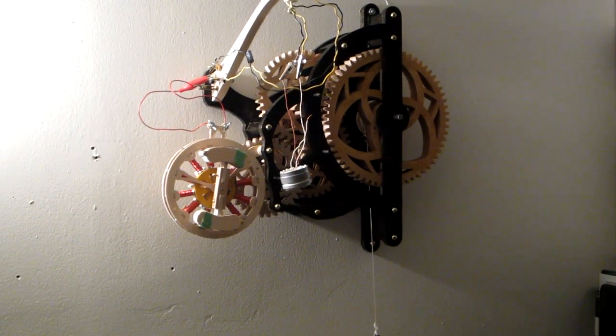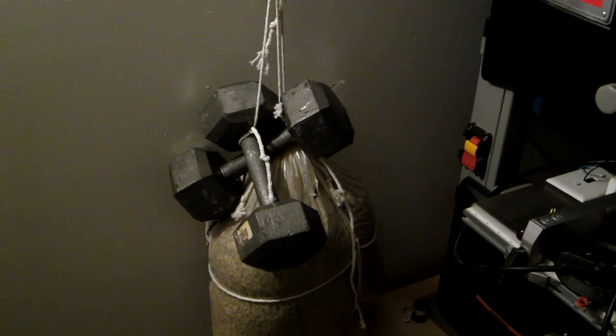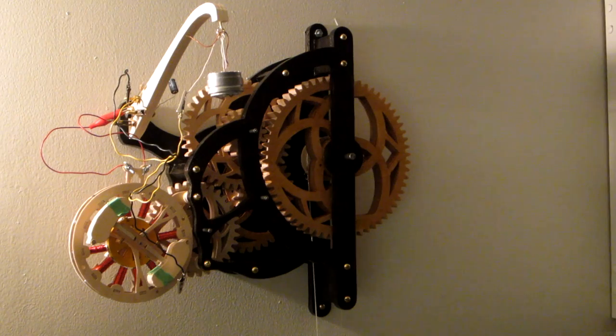I've shortened this a hair. I have 40 pounds of weight plus the bag of pea gravel. 18-20 volt LED.